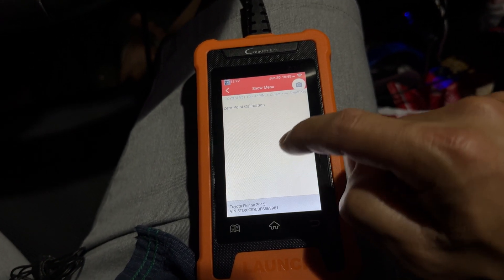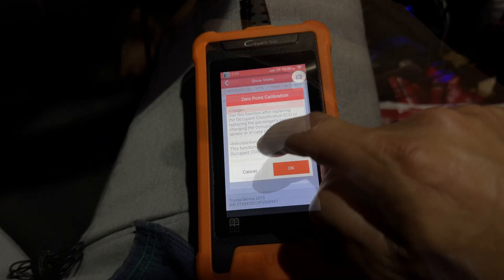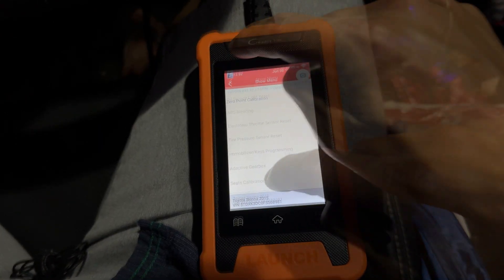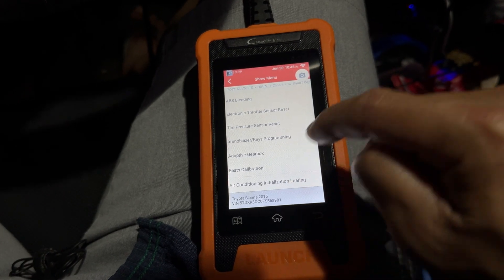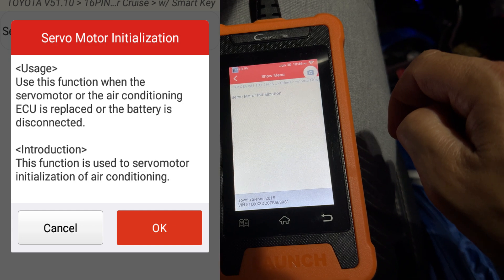There's seat calibration — I'm not entirely sure what that means, maybe to recalibrate the seat if you get a new ECU. And air conditioning again — that's just a servo motor initialization.